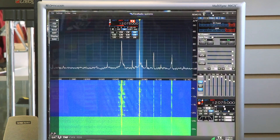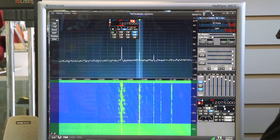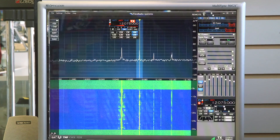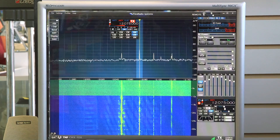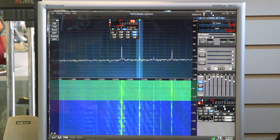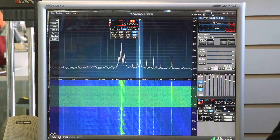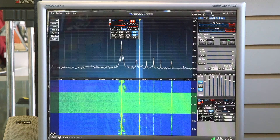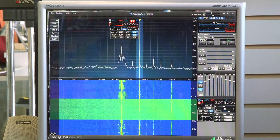If I turn it off again, that signal virtually disappears. You can't hear the station — you can see it on the screen but you can barely hear it audibly. And I turn it back on and that station just pops back in. Amazing, amazing performance.